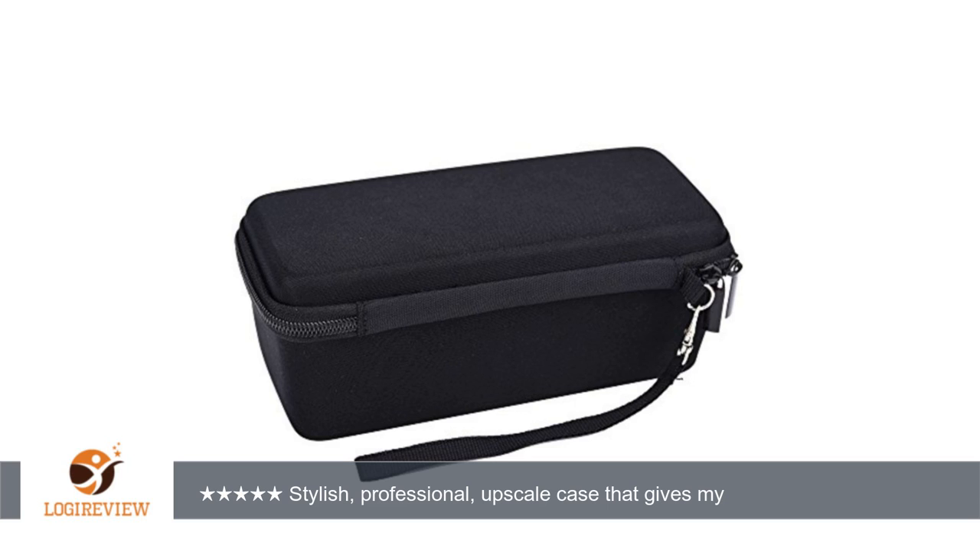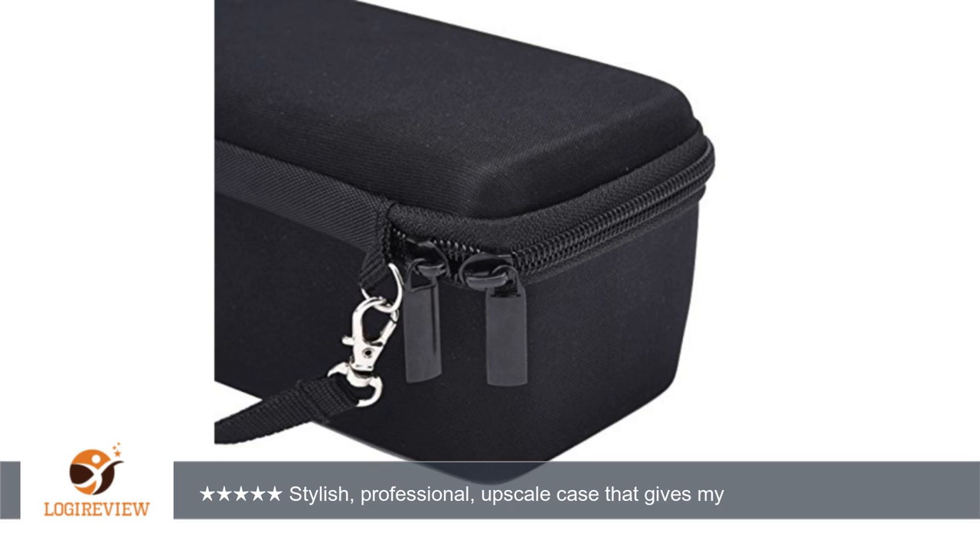I hope this information and the pictures help you determine whether this case will work for you. I know that I am quite happy with this case and would recommend it to anyone with a Bose SoundLink Mini, Mini I, or Mini 2 Bluetooth speaker.